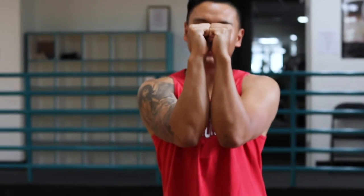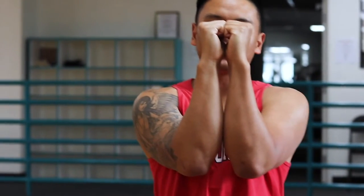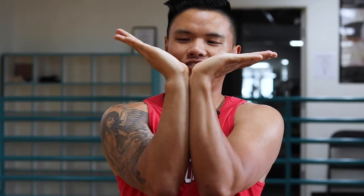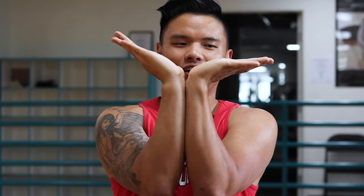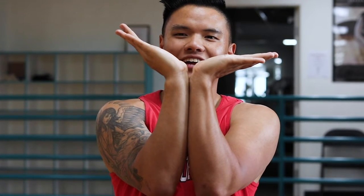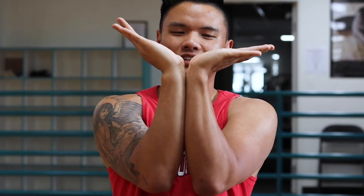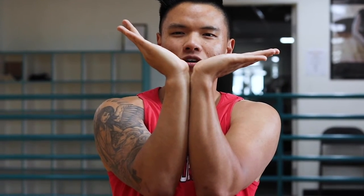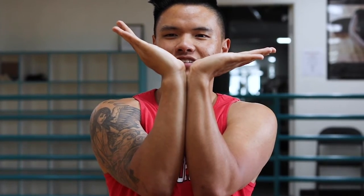So first, we got to test our wrist mobility and see where we're at. This is exactly how you test it — you go here, and then you're going to raise your fingers out slowly and try to get as far as you can. If you notice, most people will be even. My right wrist got an injury back when I was younger, so it's a lot higher. But generally, you want your wrist to be as far out as possible.